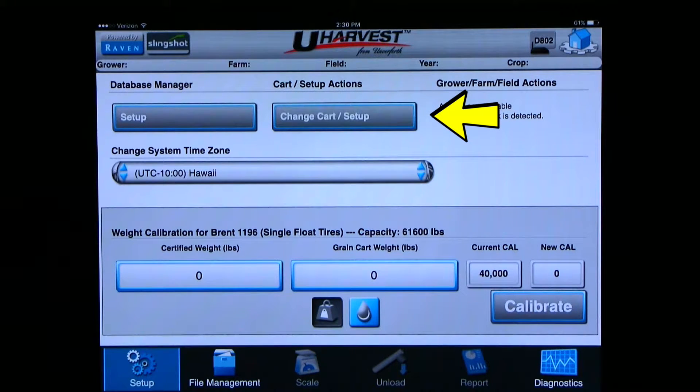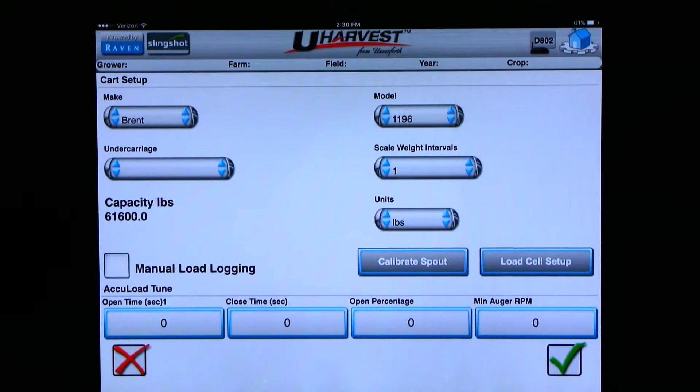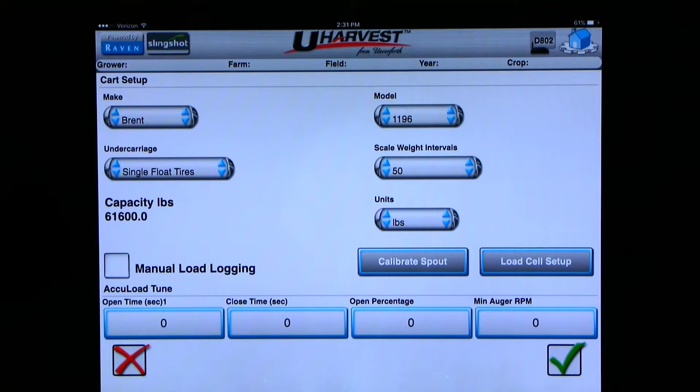Click on the change cart/setup button. Now we can choose what make, model, and undercarriage of grain cart you have. For the demonstration, I will choose a Brent 1196 on single float tires. You can also change the scale weight interval here. The lower the number means the scale will be more sensitive, and the higher the number, the scale will filter out some of that sensitivity. I will pick 50 pounds. You can also change between pounds and kilograms on this page. We will leave it in pounds for the demonstration.